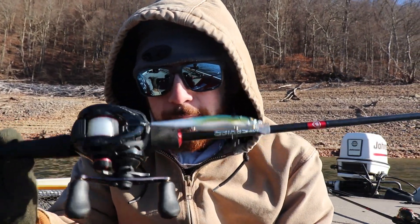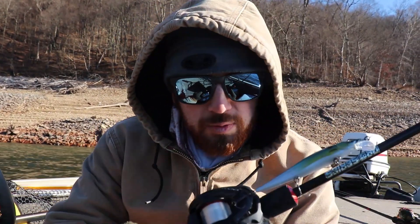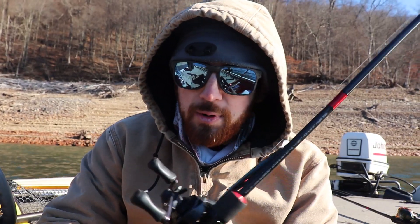If I had to pick one rod I've used from Favorite for almost everything — my favorite rod from them — it would be this one: my jerkbait rod. This is the six-foot-eight medium-action Pro Series, paired with a Shimano Kanan. This rod is awesome — it launches jerkbaits incredibly. Right now I have a Vision 110 on it and I can launch that thing a mile. Sensitivity-wise it's just awesome — it's light, it's just one of my favorite rods to use.